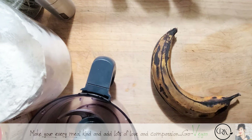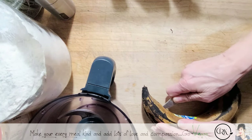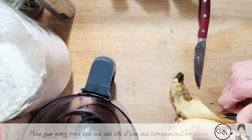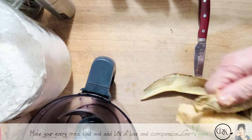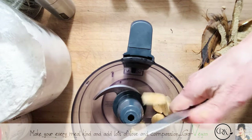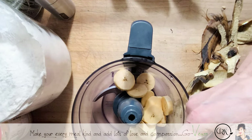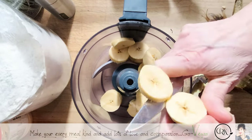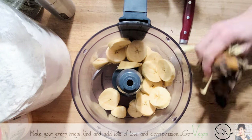Since I'm making a double batch, we're going to use a whole plantain. How you cut it really doesn't matter because it's going to get squished up anyway. We're going to cut it up to make it easy for the food processor. If you don't have a food processor, take a fork and mash it up. I'm going to put this in the food processor — the bigger pieces will get mashed up once we add the vital wheat gluten.